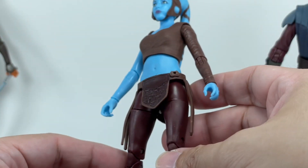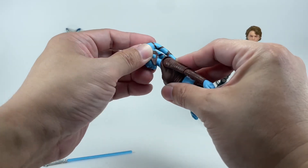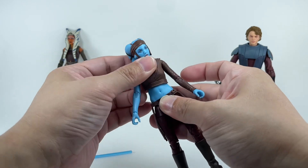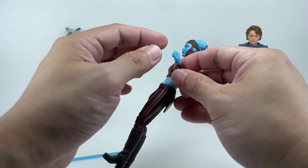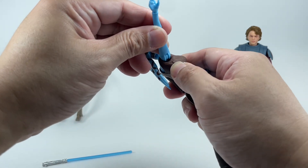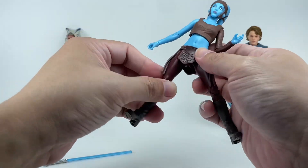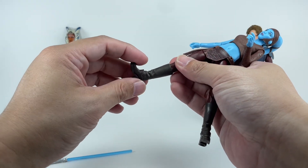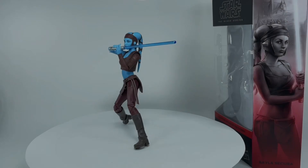The figure is absolutely fantastic. On articulation: she's got a double ball joint at the neck, no ball joint at the base of the neck, ball-jointed upper torso, arms that go in/out and forward/backward, an elbow hinge and swivel, rotating fists that can go up and down, and small butterfly joints. The hips are on ball joints — you can do the splits and go forward and backward. She also has thigh swivel, double-jointed knees, a calf swivel due to the boots, and ankles that go up/down with a rocker tilt.